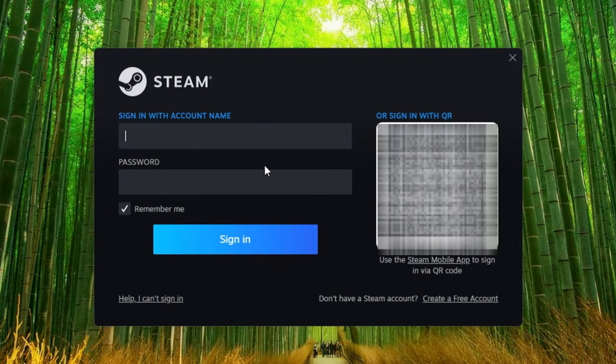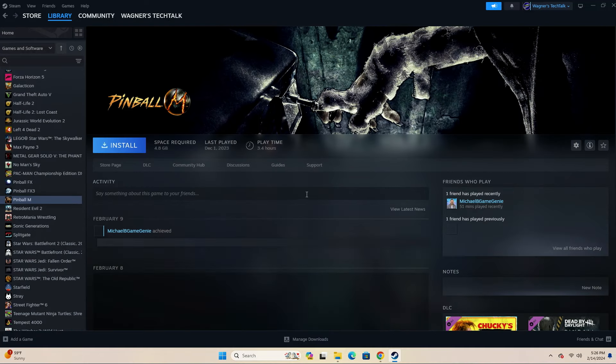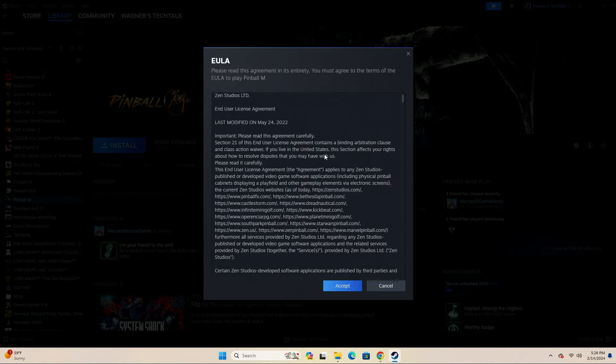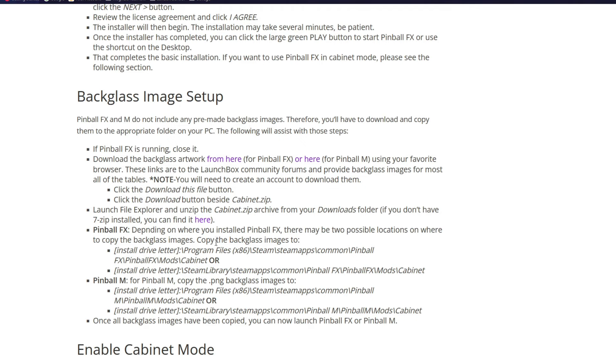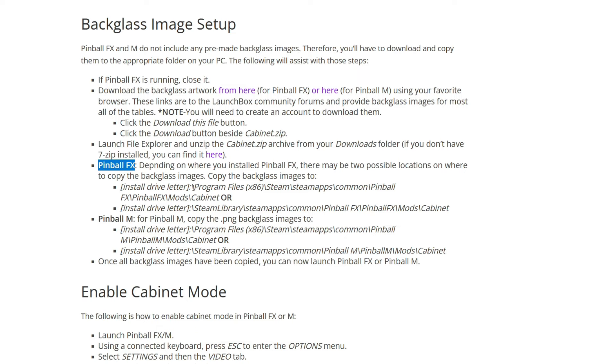Now either create a Steam account by clicking the Create a Free Account link in the lower right, or log in with your existing account. Once Steam starts up, select Store and search for Pinball FX or Pinball M, or if you already have it in your library, just select Library. Once located, click the tile and then the Install button. You'll be prompted where to install it — I'll leave it at the default and click Install. Then review and accept the License Agreement and the install will begin. Neither Pinball FX nor Pinball M include backglass artwork for Cabinet Mode. In the guide you'll find two links for backglass artwork — one for Pinball FX and one for Pinball M. You'll need to create an account with Launchbox to download the artwork packs. Once downloaded, extract the archive and the guide will identify which folder to copy the images to.